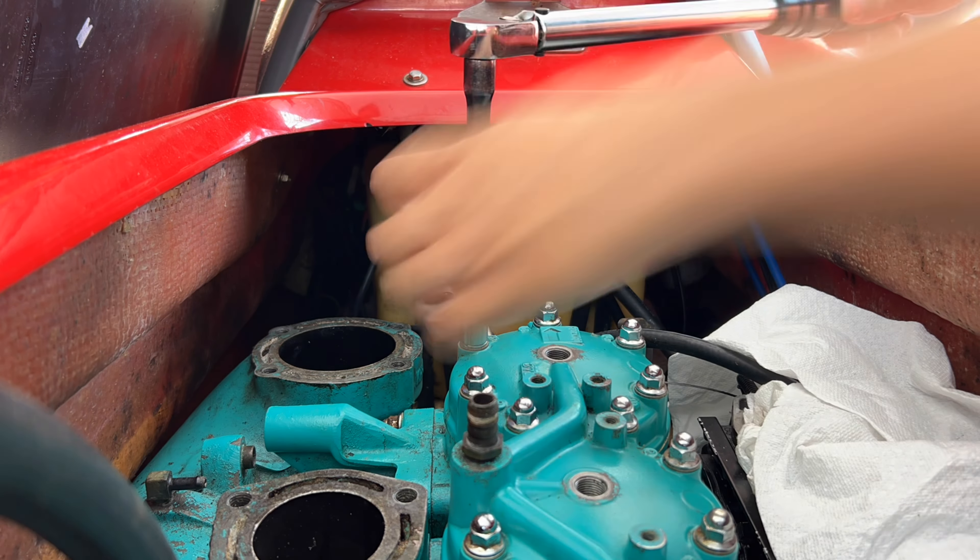As we continue putting the ski back together, the next thing is to reinstall the spark plugs. Make sure to use a little bit of anti-seize on those plugs. I will not show anybody a process to put spark plugs in a saltwater jet ski without using anti-seize. Now we're going to torque all these plugs in place. Each of these spark plugs should be torqued to 20 foot pounds — do not over-torque them.